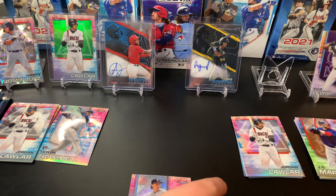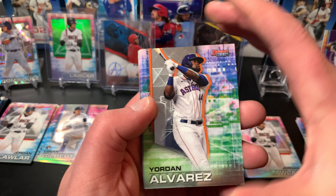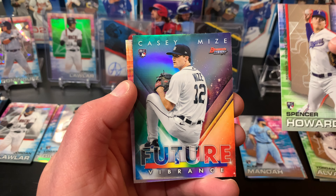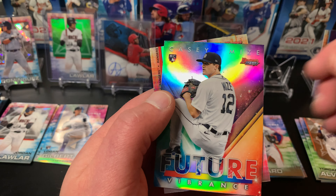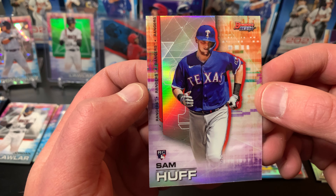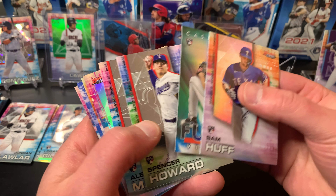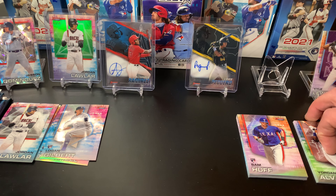Pack three for Deedzy — hitting the halfway mark. We've got a Yordan Alvarez, an Alex Manoah rookie card, a Spencer Howard rookie card from the Rangers. A Casey Mize Future Vibrance insert — nice card with a great shine, most of your Bowman inserts are refracting like crazy. And our last card is a Sam Huff — that looks like a refractor for sure. So three refractors across three packs so far — that's awesome!